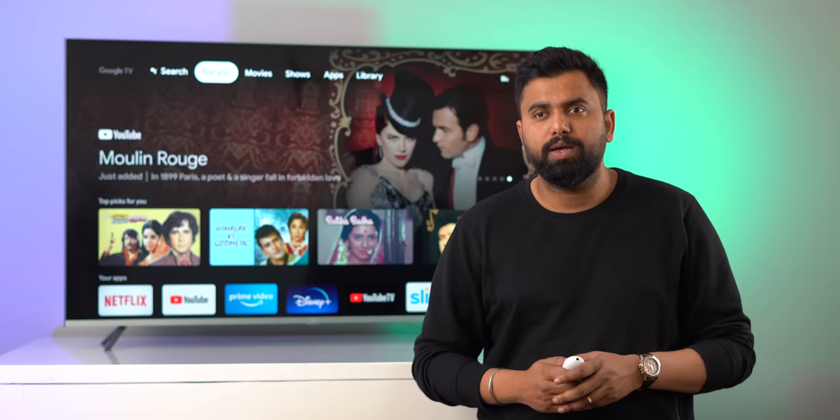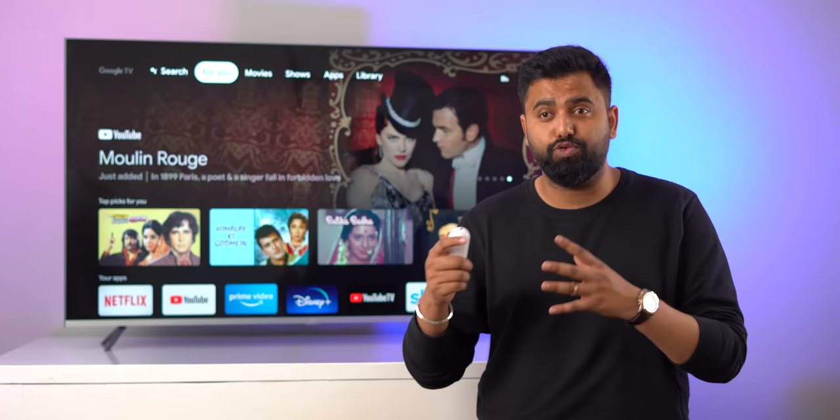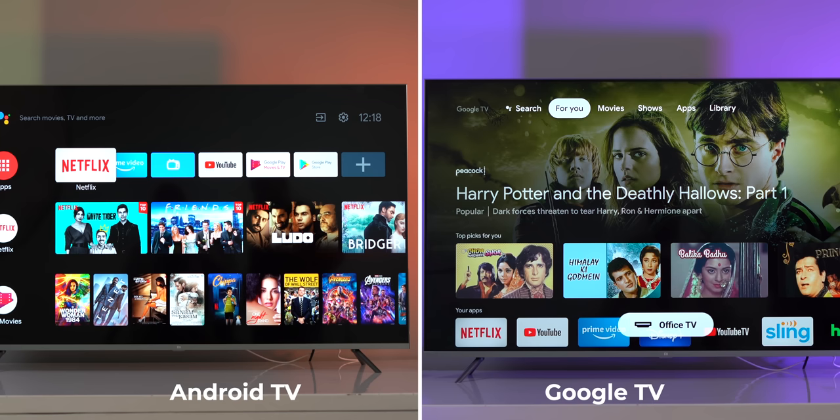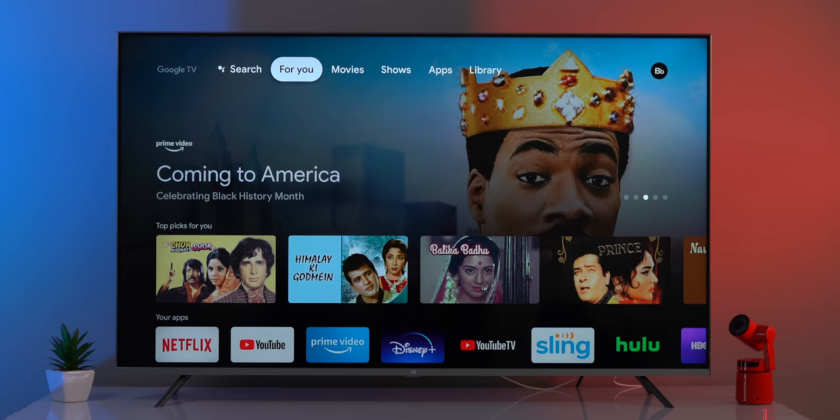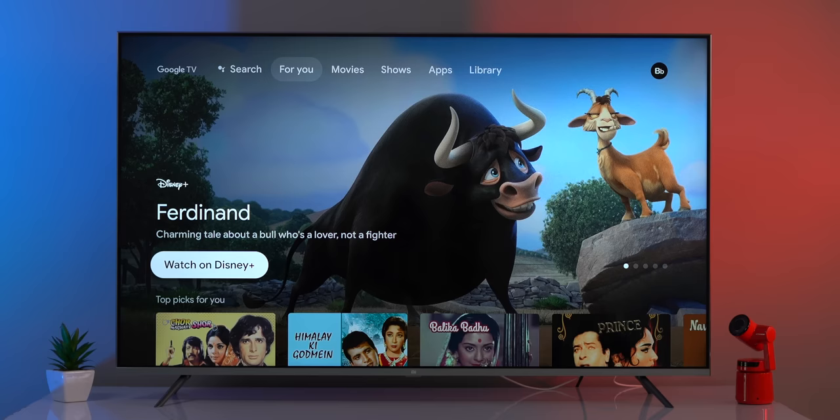Once you've set things up, you get the brand new Google TV home screen. My first impression is that it looks more modern and nicer compared to the current Android TV UI. There are five tabs here, with the 'For You' tab being the highlight of this new UI.